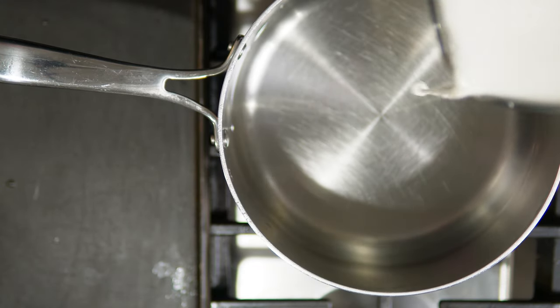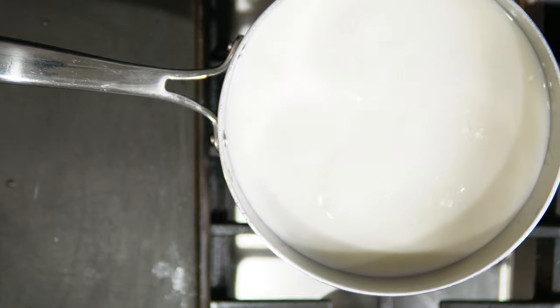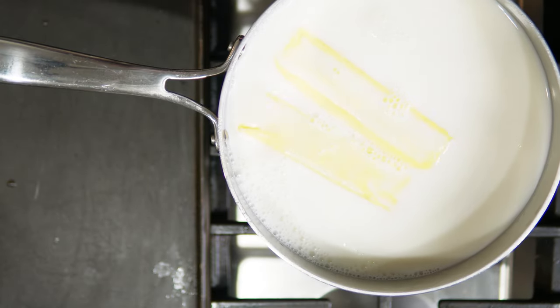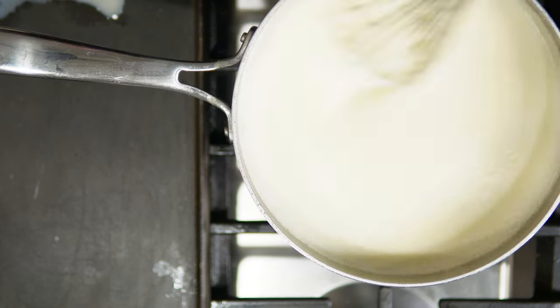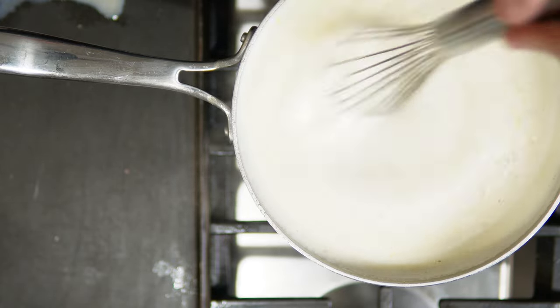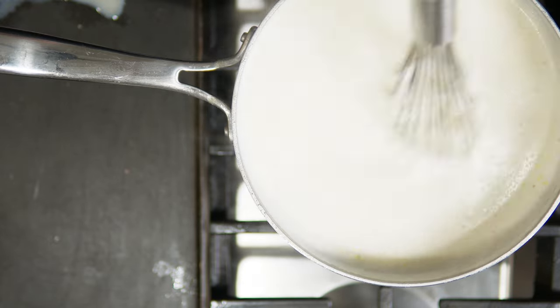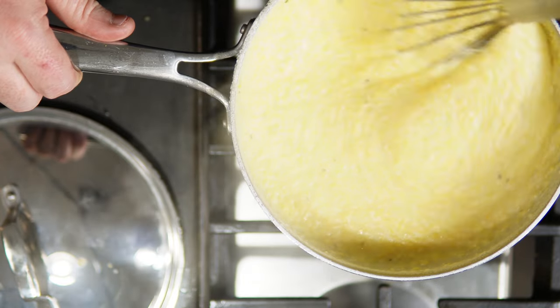Nothing goes better with these braised short ribs than grits. Don't forget it's a four-to-one ratio: two cups water, two cups milk, one cup grits, and I'm putting in two sticks of butter. Add salt right as it starts steaming, just before it boils, then add the grits. You've got to stir this stuff — stir, stir, stir for a couple of minutes, then reduce the heat or turn it off, put a lid on it, and let it sit for 30 to 45 minutes. You'll end up with some beautiful grits.